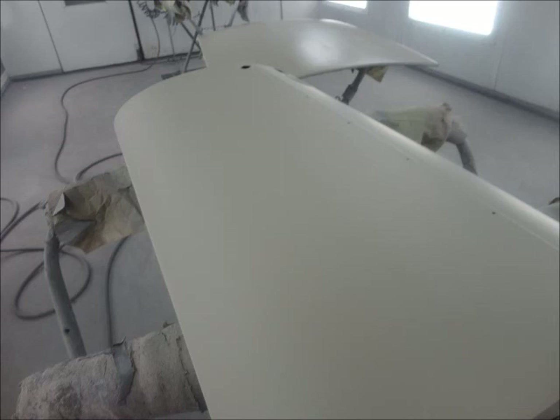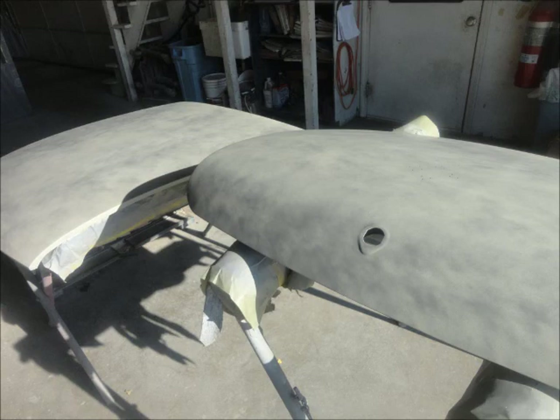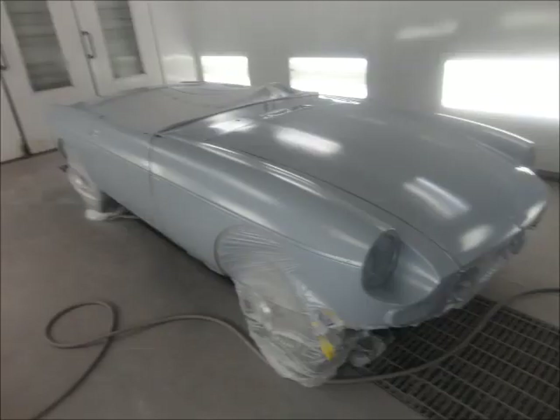I thinned out some base coat and laid a guide coat over that for final sanding before the urethane filler primer. That's how that came out. Let it sit for a little while — this took just came in early spring. There it is with the filler primer on it.